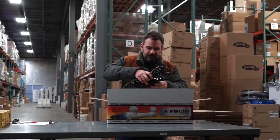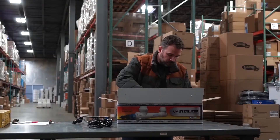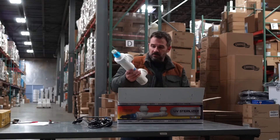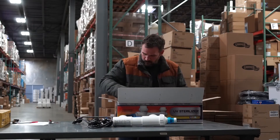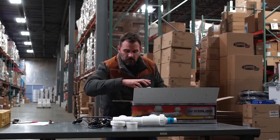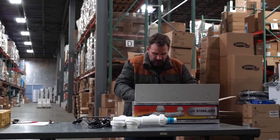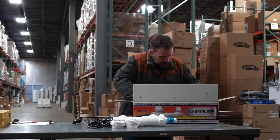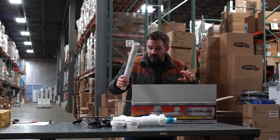So the first thing you're going to find is the transformer, it's got the main body. You have your half-unions, everything's pretty well packed in there, it takes a little bit of moving around. Then you have the ball.